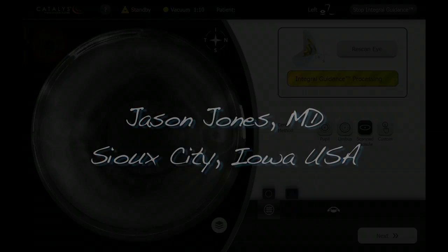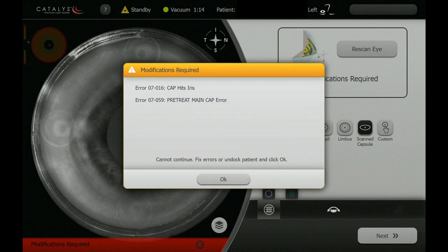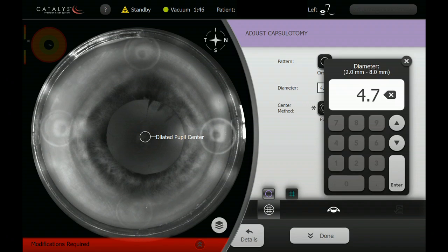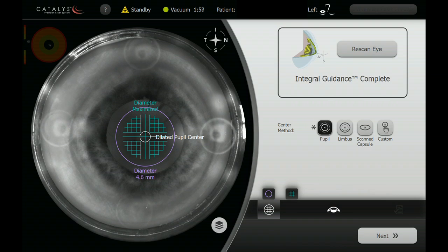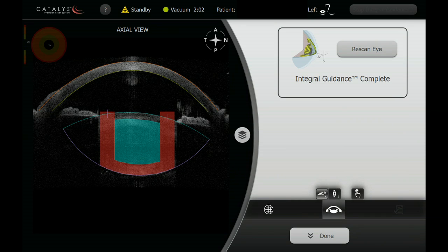This patient with pseudoexfoliation desired correction of a relatively high amount of astigmatism. At the beginning of the Catalyst procedure, we can see a relatively small pupil as detected by the computer. We are going to adjust the pupil diameter a little bit smaller, which is consistent with pseudoexfoliation. On the slightly smaller capsulotomy diameter at 4.6, it passes the margins safely.